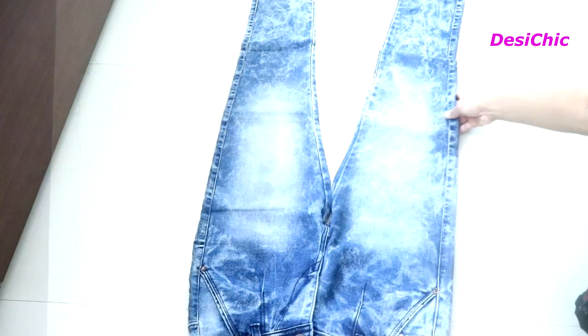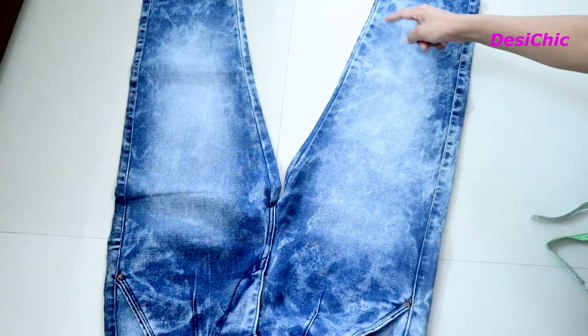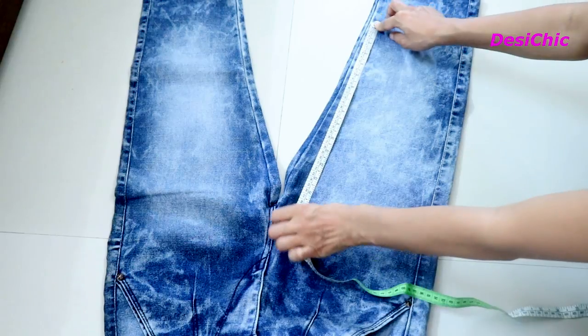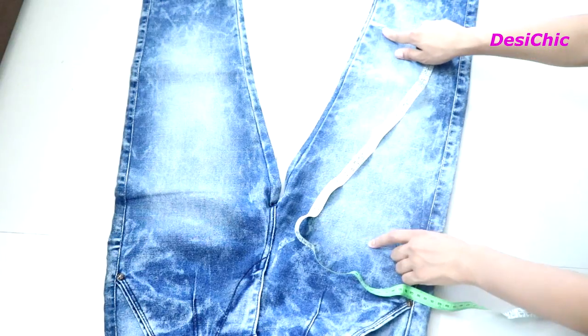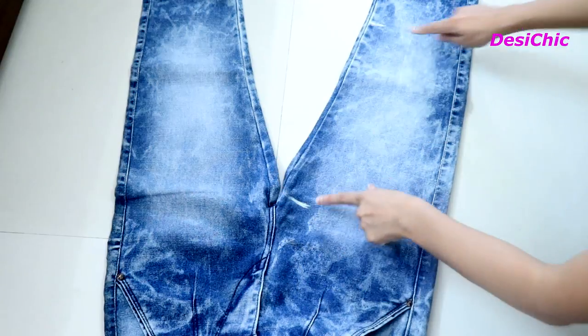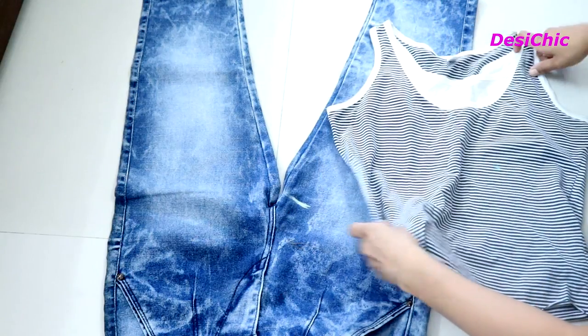Without wasting much time, let's get started. This is the jeans — size 32, regular fit. From the knees I will start marking the length of the jacket, and I will end it at the middle of the thighs. I'll mark two points at the starting and ending of the length. The total length of the jacket is 24 inches. Now take a tank top.